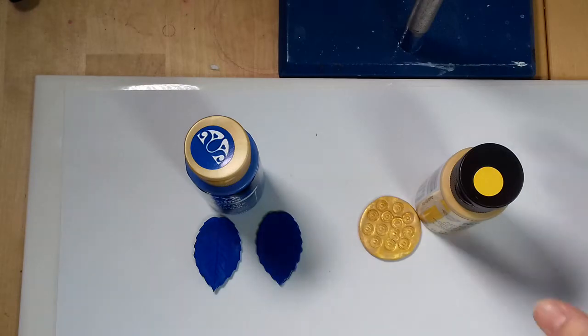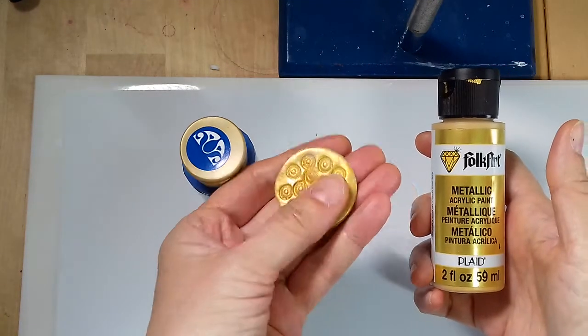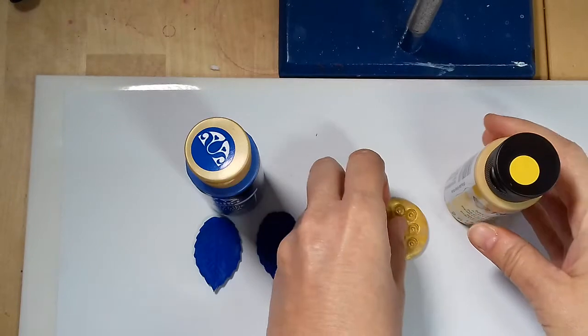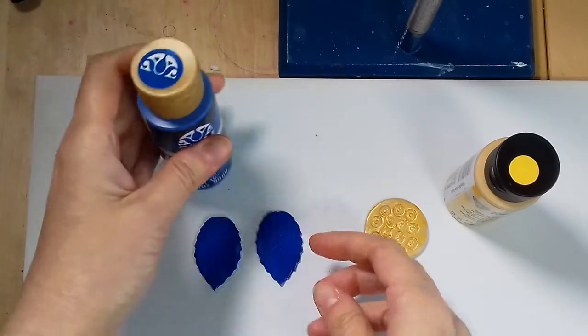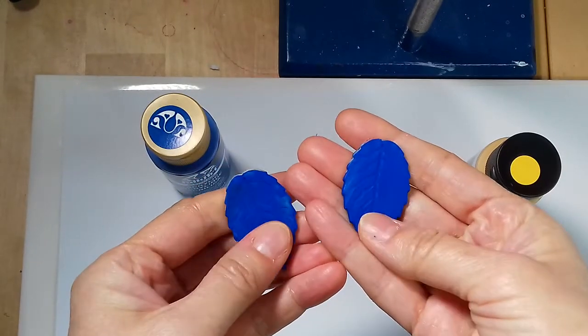I tried this metallic gold by FolkArt and it feels a little bit tacky, but it wasn't too bad. I also tried FolkArt Cobalt Blue and this doesn't feel sticky at all. However it feels a bit like chalk and would benefit from a coat of varnish.